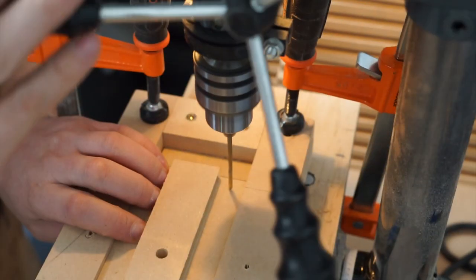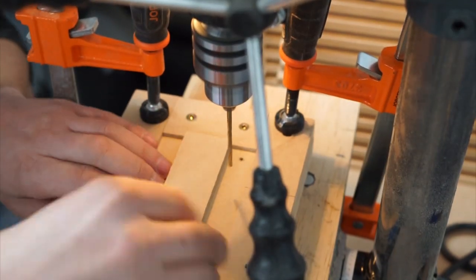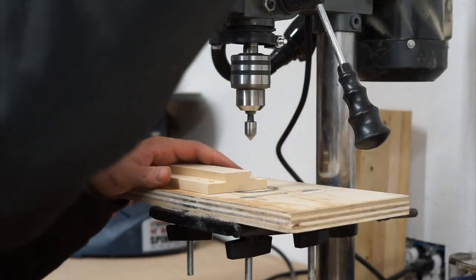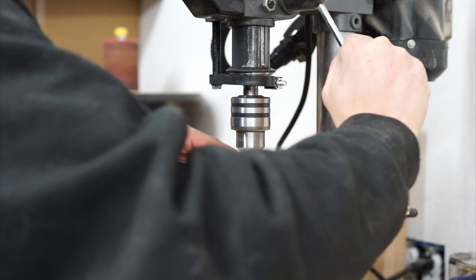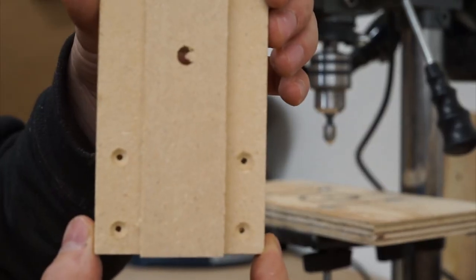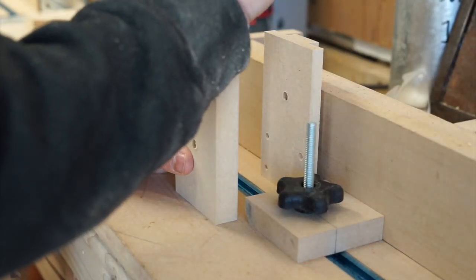Using my stop block jig, I'll go over to the drill press and pre-drill all my holes for pre-assembly. Using some CA glue, I'll do the initial assembly.